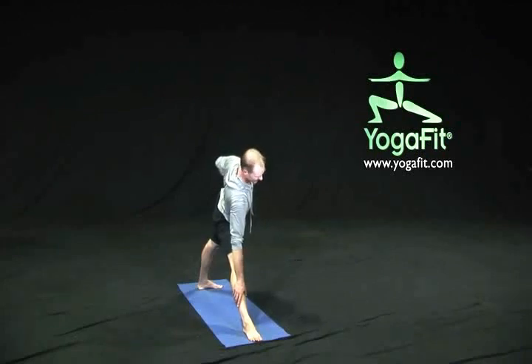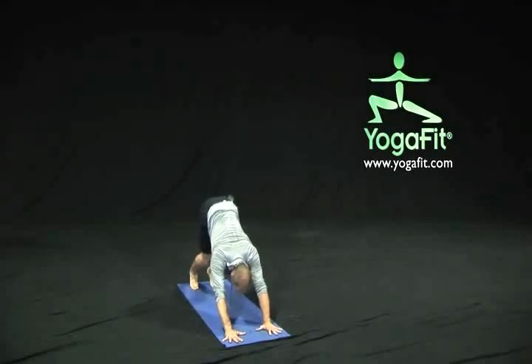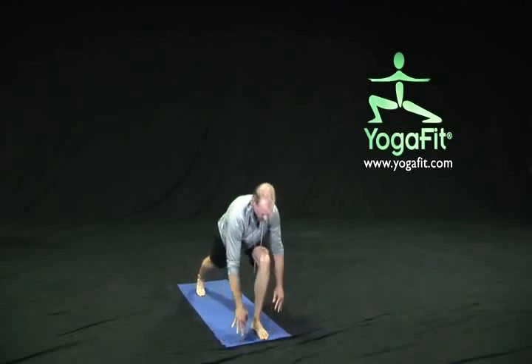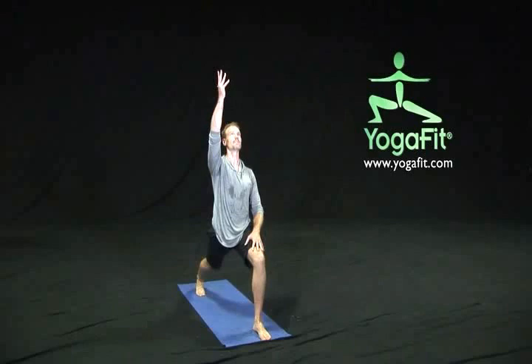On our next exhalation, take our gaze down to the floor, bend that right knee, step back for a downward facing dog pose. Take a couple breaths here, breathing in deeply, lengthening through the middle of the spine, really reaching back through the hips, bending our knees maybe just slightly, reaching the heels to the earth, and at the same time lifting the tailbone just lightly up towards the sky. On our next inhalation, lift that left leg nice and tall. As we exhale, send that forward in between the hands and slowly bring ourselves up, taking a moment to balance in our lunge. Reach back through that right heel and press straight down through that left heel.